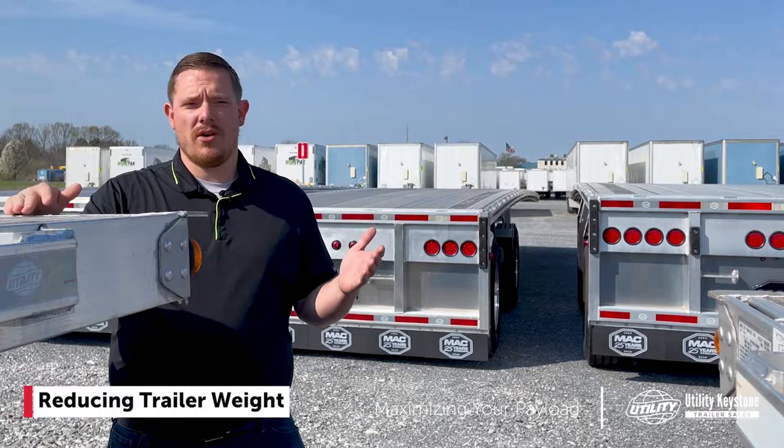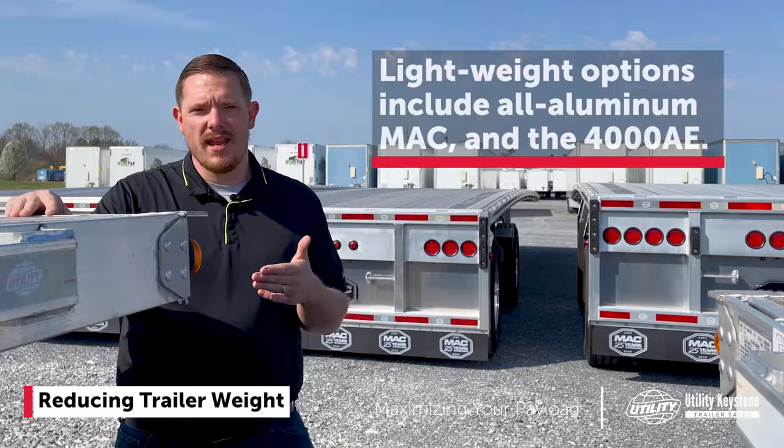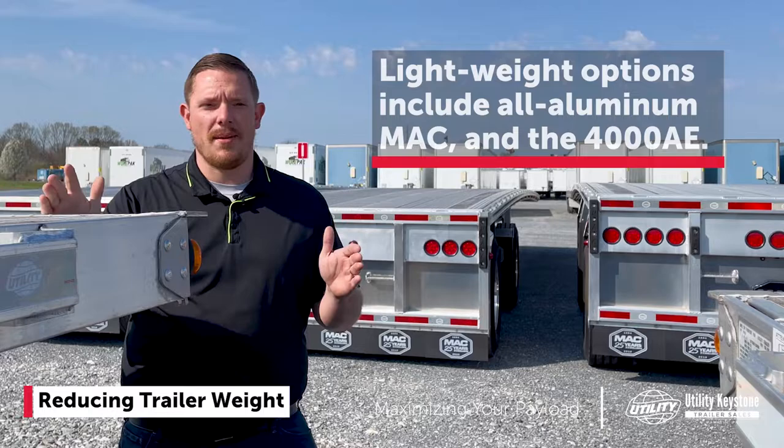How do you reduce the weight of your trailer so you can haul more? The most important thing is starting with the correct flatbed. An all-aluminum Mack is going to be a light option. Utility has actually done a lot of work with their 4000AE to compete with the aluminum trailer. So the most important thing is starting with the right flatbed so we can get that weight down.